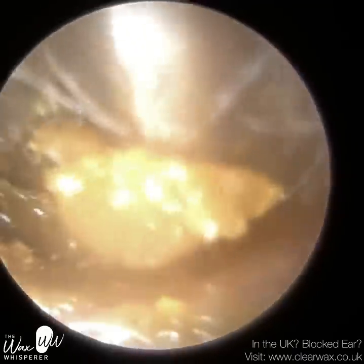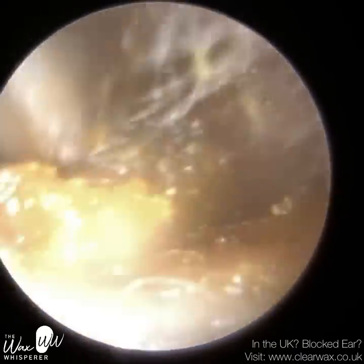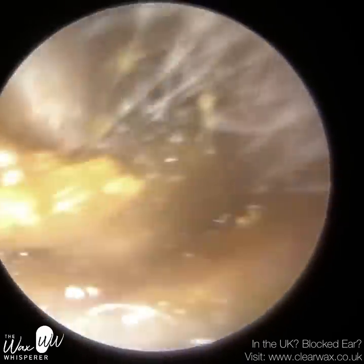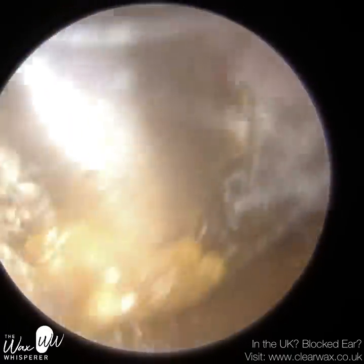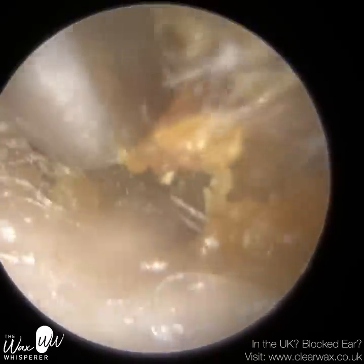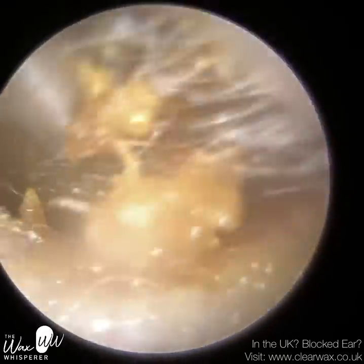Despite the oil, this wax plug is a bit tricky to remove because it's such a long piece. Our ear canals are bendy — there are two bends. The first bend is about half a centimetre into the ear canal, and the second bend is a further half a centimetre into the ear. So the ear canal is almost like an S-shape, a sigmoid shape.